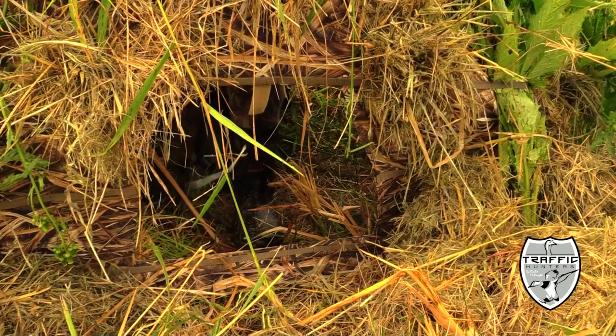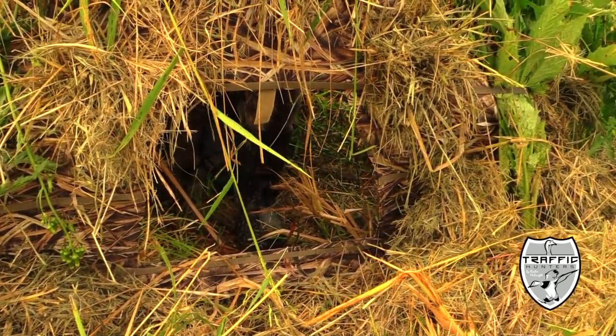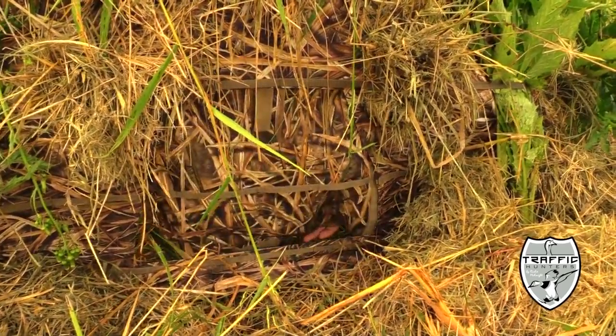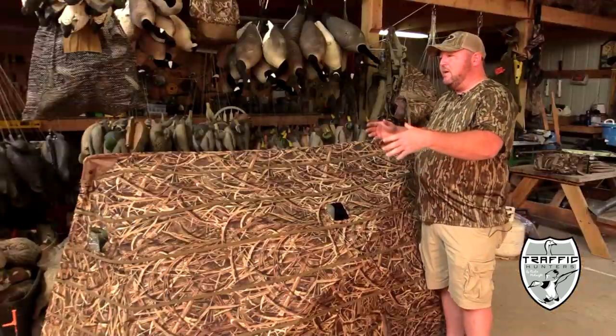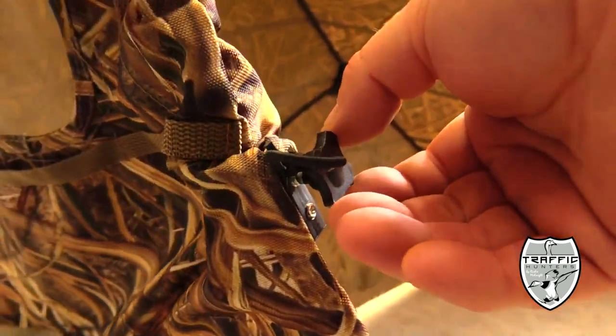It also has the new dog door. For guys that have dogs, simply raise the door up — the dog lays in there, and it's easy for him to exit the blind and enter back in. If you don't have a dog, just put the door right back down.